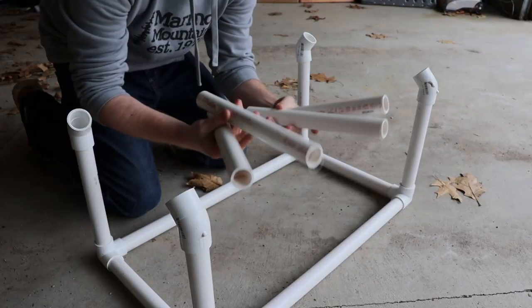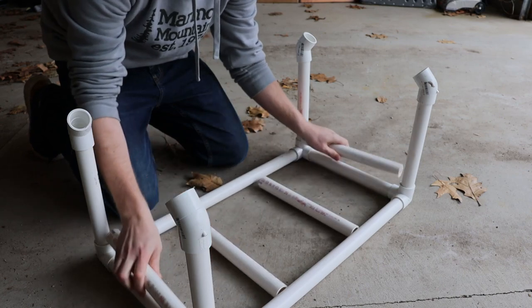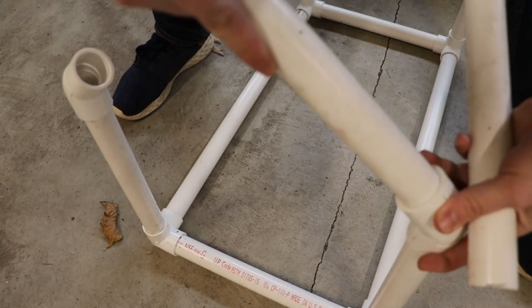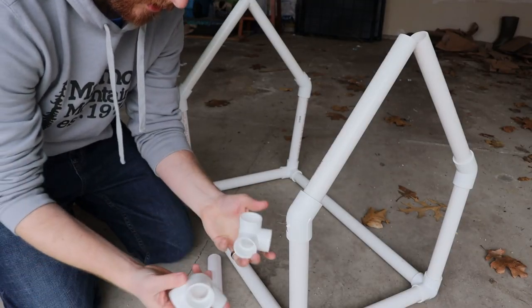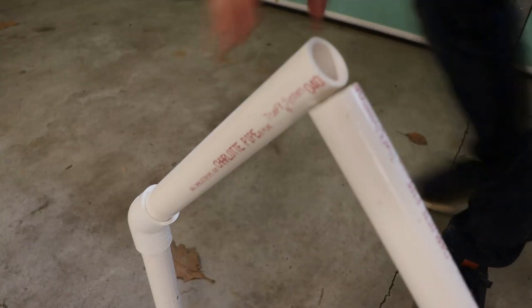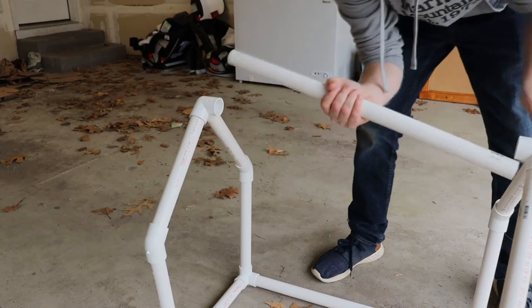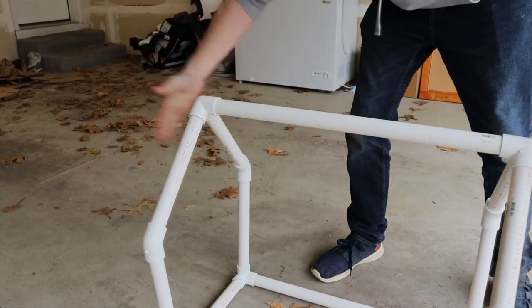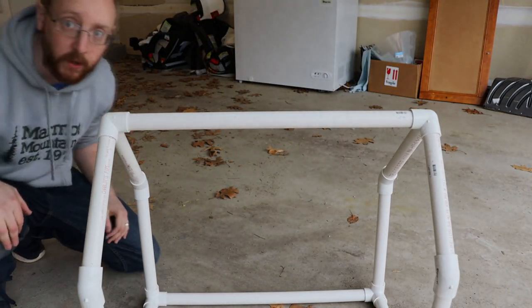Like so. And now I'll take my other final remaining pieces — my short lengths — and pop them in each of the 45s. Now all we have left is one of our 24-inchers and a couple of these three-ways. Then take our last 24-inch, put it on top of the roof, and there we go. Easy as that — it's all assembled.